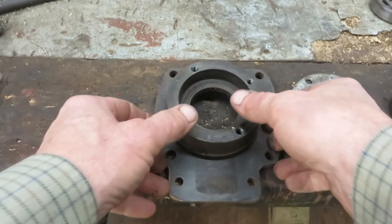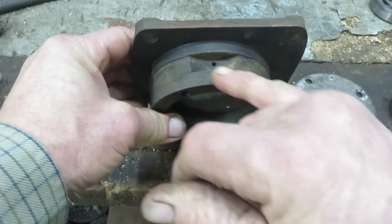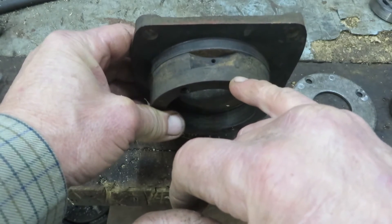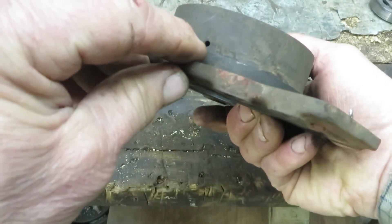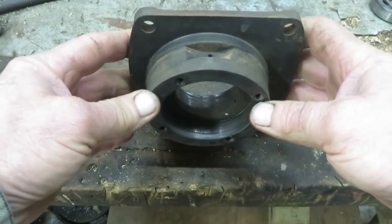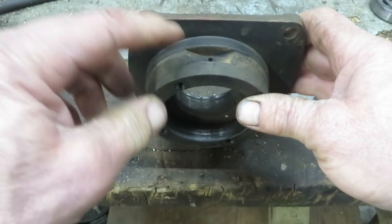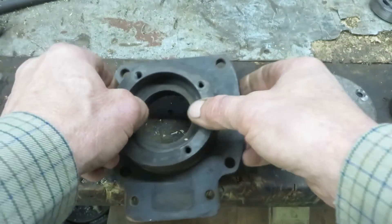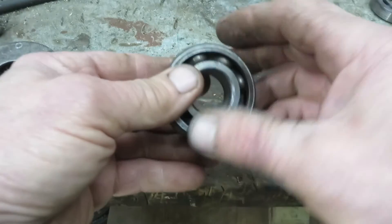Taking a closer look at the housing that holds the bearings - on the top of it there's this scallop with a hole drilled in it, which is to catch oil spray to lubricate the bearings. There are two other holes on the lower half to let the oil out. As you saw in the earlier video, that was completely filled with gunge, and that's why the bearings have gone noisy and slack.